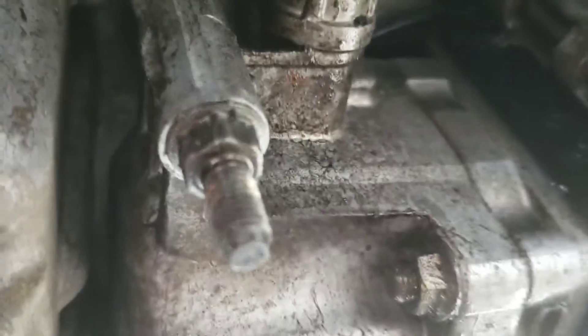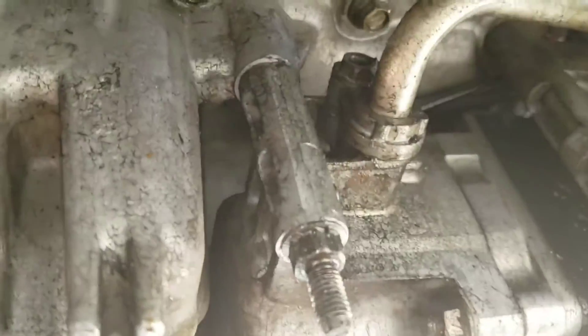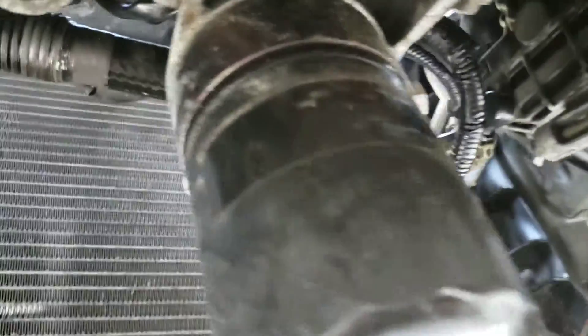Now for the other routing method I mentioned: right up here is your exhaust manifold. Some people clock the turbo so the outlet faces down, and they run the pipe through this area near the AC compressor. They usually remove the AC compressor and run it through there, through the front mount, and around. I found that to be too complicated so I didn't want to do that. If you're going to try that please take some pictures — I'd like to see how that's done.